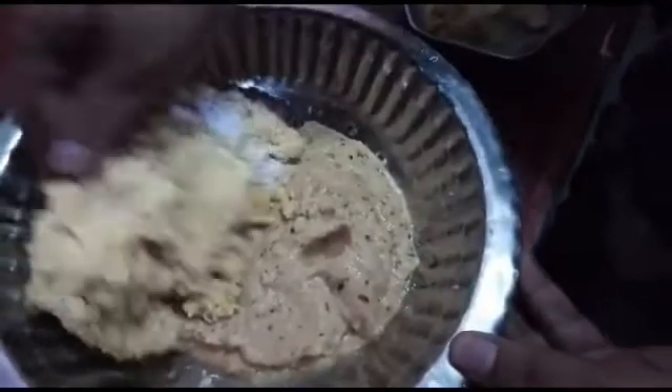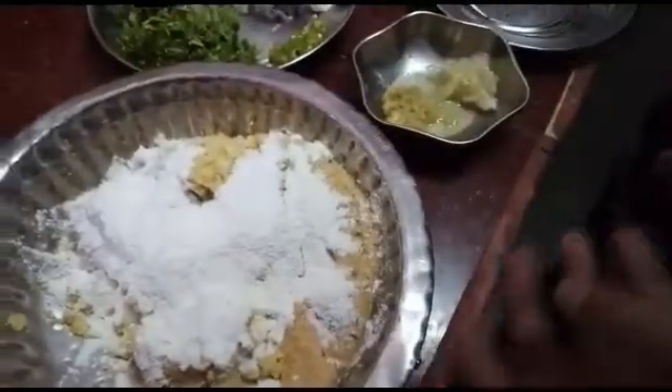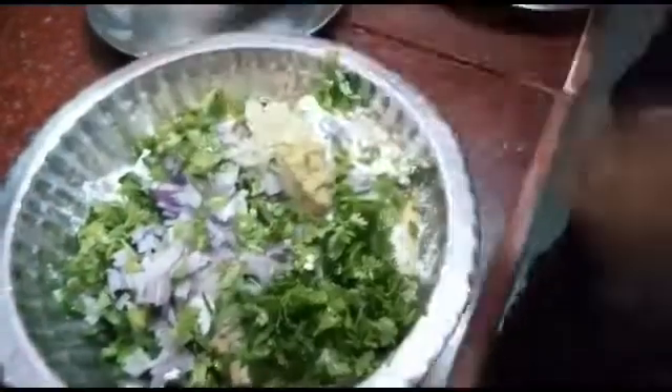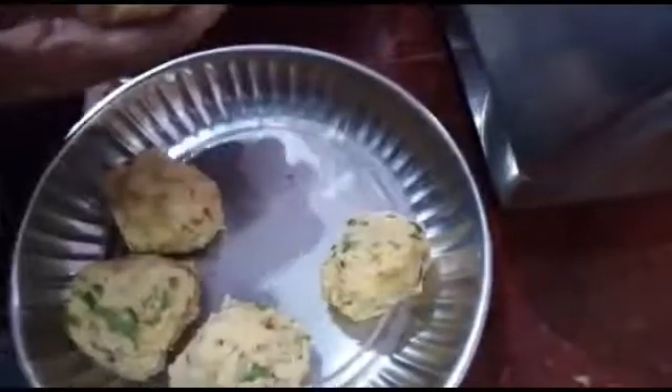I will add some of the mashups and add some salt. We will add the mashups in the mixture. Add a little bit of salt. Add a little bit of the mashups.